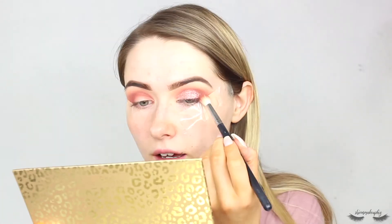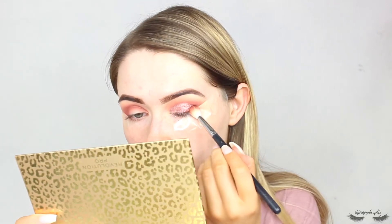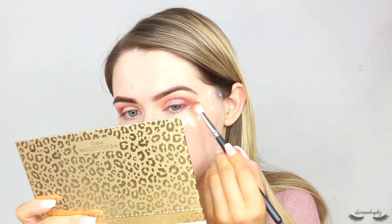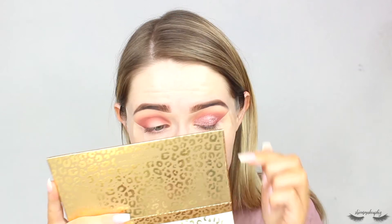I'm going to take the brush that had the Rumour shade on and go in with a little bit more, just packing that very gently on the outer corner so it blends in a little bit. Subtle but glittery — it does look nice. I'm just not a big fan of pressed glitters and I can see it creasing a little bit as well. I'm going to go ahead and do the other eye and I'll be right back.